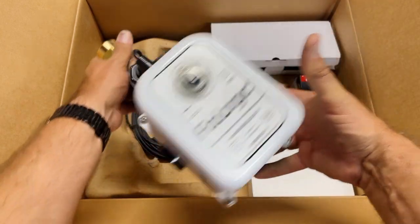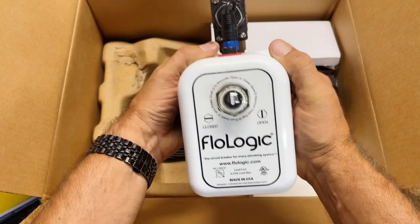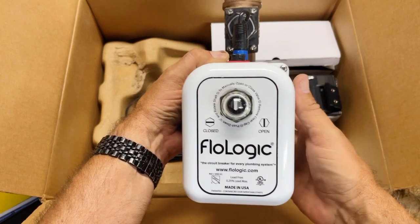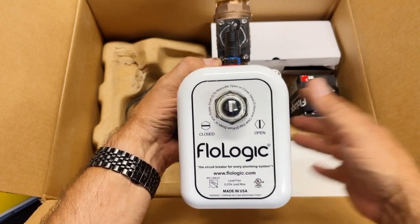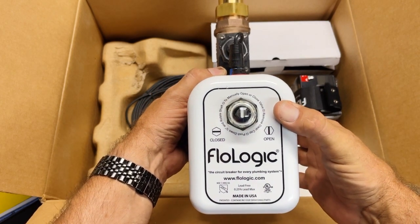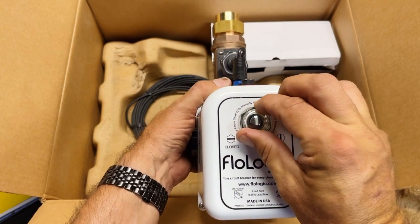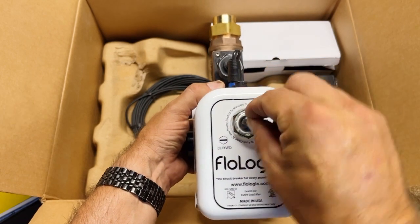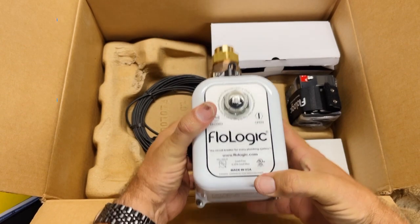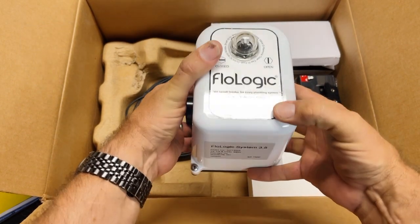It goes to show you what you're getting. They give you a nice indicator on there that lets you know when it's in the open position, and if it's turned sideways it's in the closed position. It also says to manually open or close the valve: remove the clear cap, push down, and quarter-turn to turn the shaft. We'll demonstrate that. One of the great things — it's made in the USA, out of Morrisville, North Carolina.